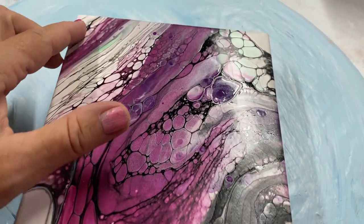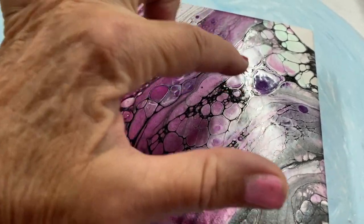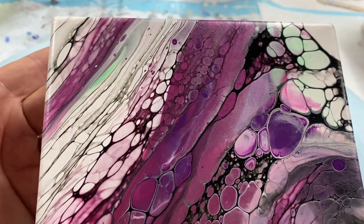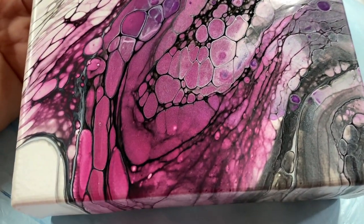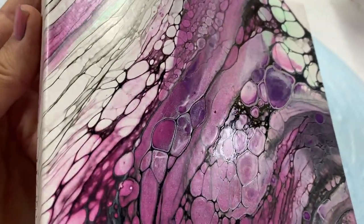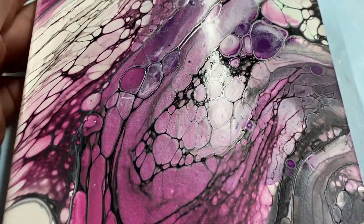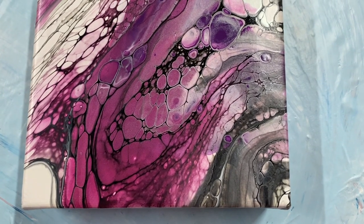Please subscribe if you haven't already, come back to Carol's Art Room, thanks for watching! Here's my almost dried canvas — it's pretty dry, just a little bit wet right there. I just want to show you how it's drying — really good, it's not moving. It's going to have a bit of a shine to it. Turned out awesome, I love it. Thanks for watching, bye!